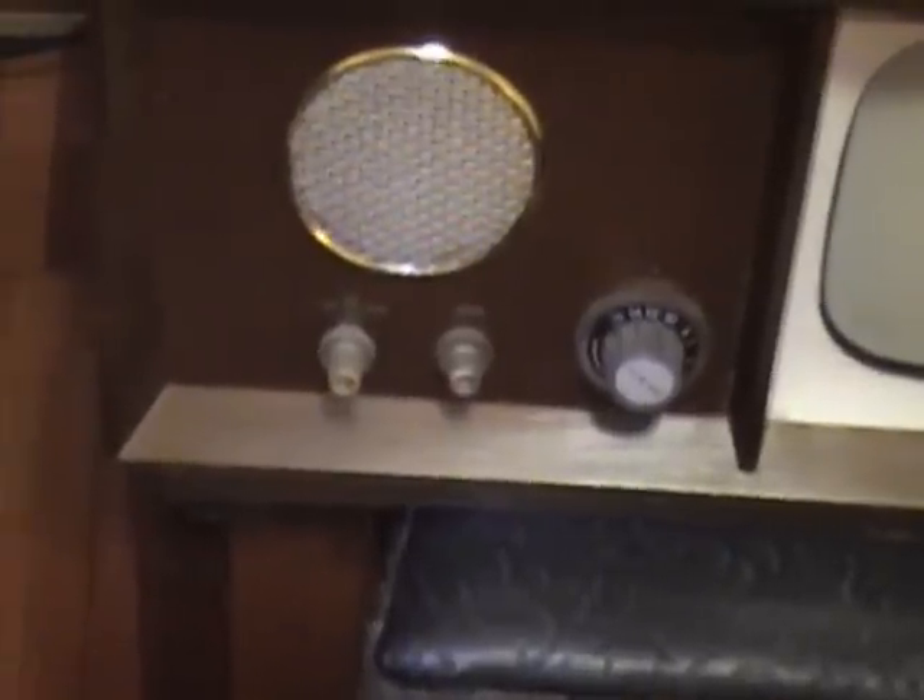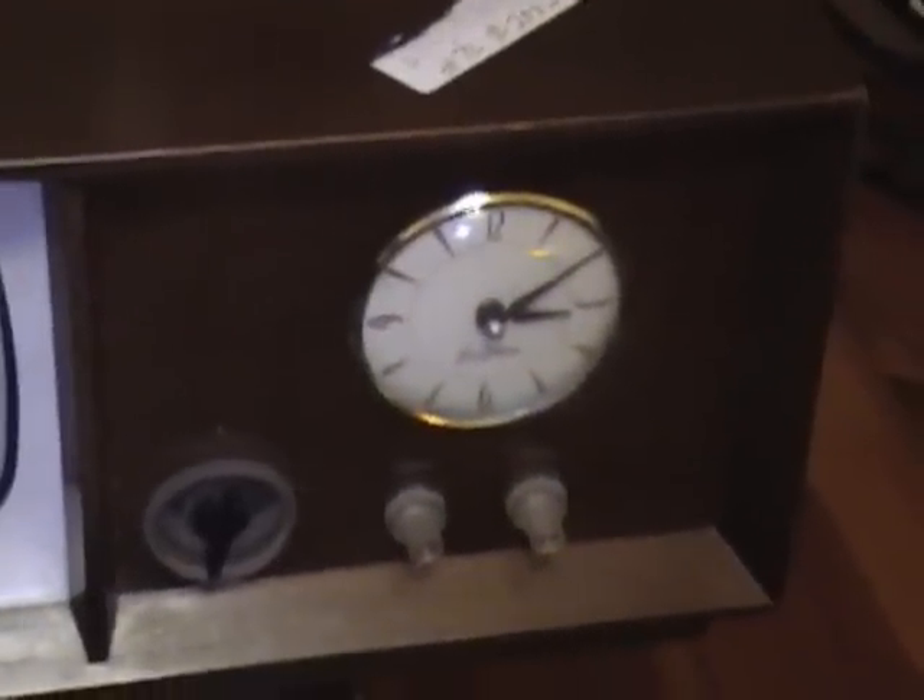Taking a closer look, starting on the left-hand side: we have a function switch for off, TV, and radio; a volume knob; and a radio tuning knob. On the right-hand side we have channel fine tuning, the clock, contrast, and brightness. Up top we've got some built-in telescoping antennas. The cabinet is kind of cheap — made out of probably plywood or secondary wood — and then some veneer that's missing some bits here and there and separating a little bit.